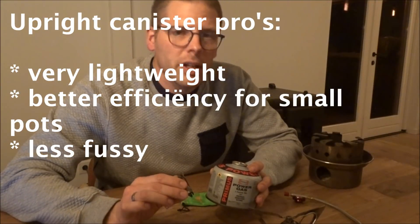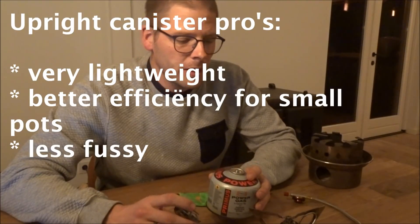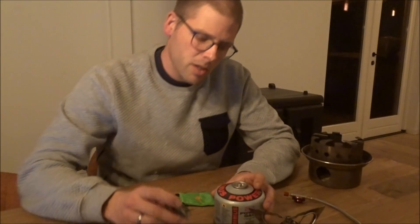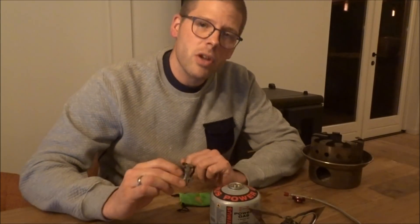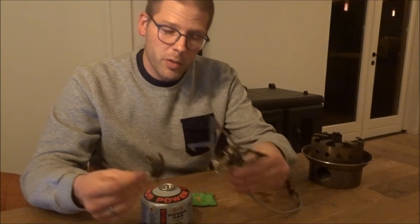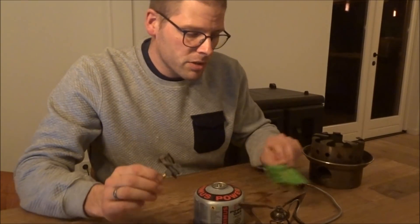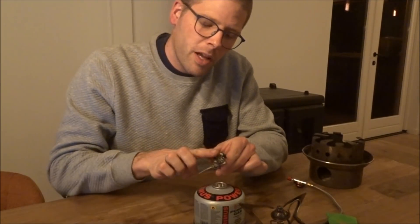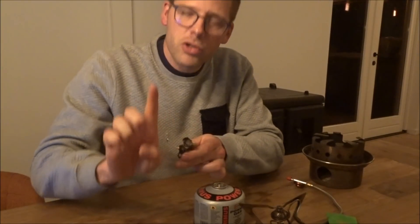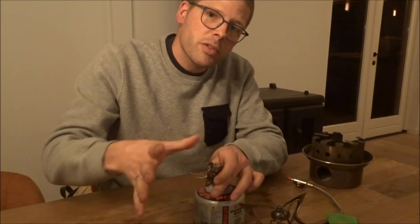I figured I needed to melt a lot of snow the second year, and this turned out to be the case. I went for fuel efficiency and chose the upright canister stove, which had the added benefit that it is a lot lighter than my remote canister stove. The stove I took is the, by many people, much beloved BRS ultralight stove. It's extremely lightweight, very cheap, and the flame is pointed more or less straight upwards, which is good because you don't lose heat over the sides of your pot.